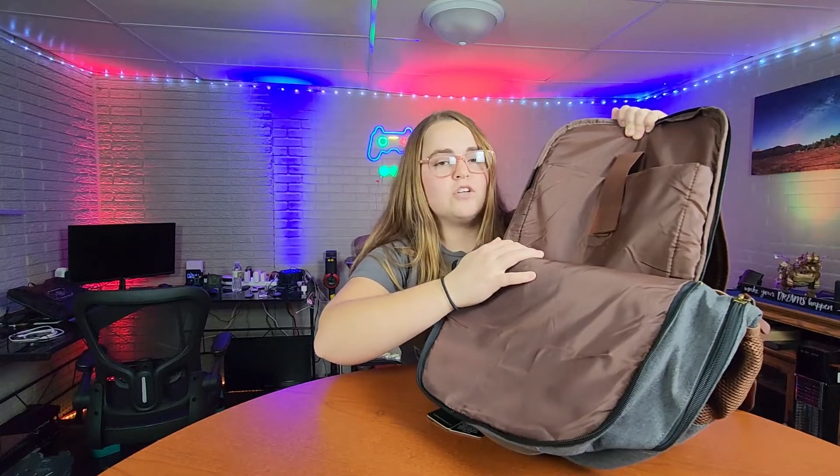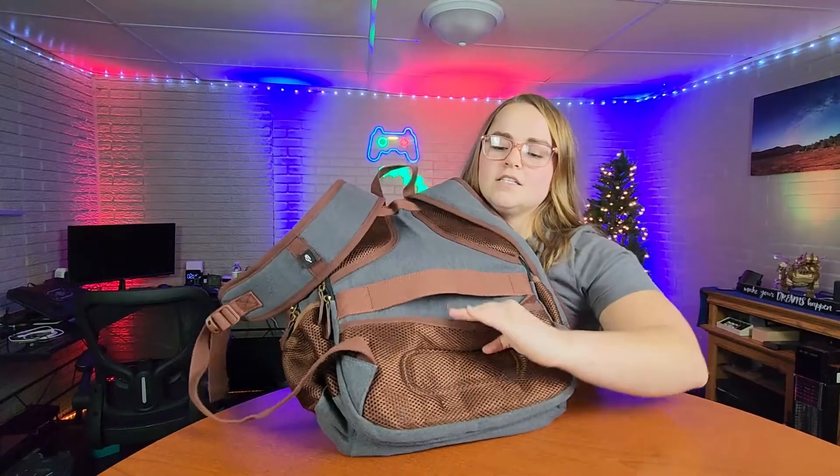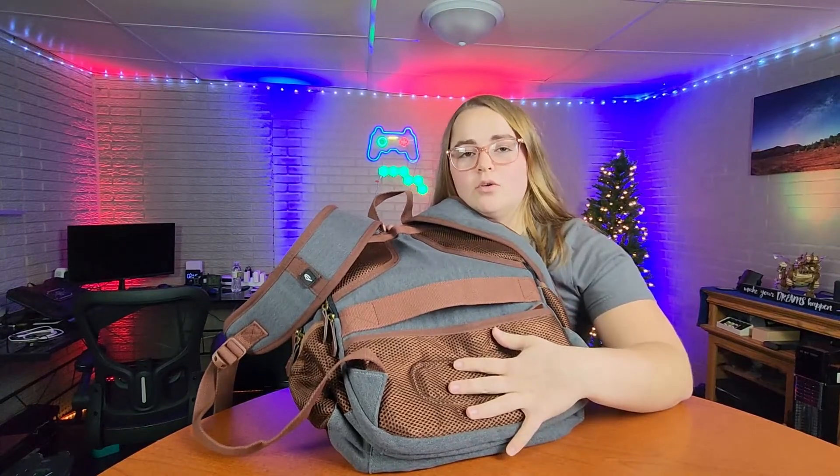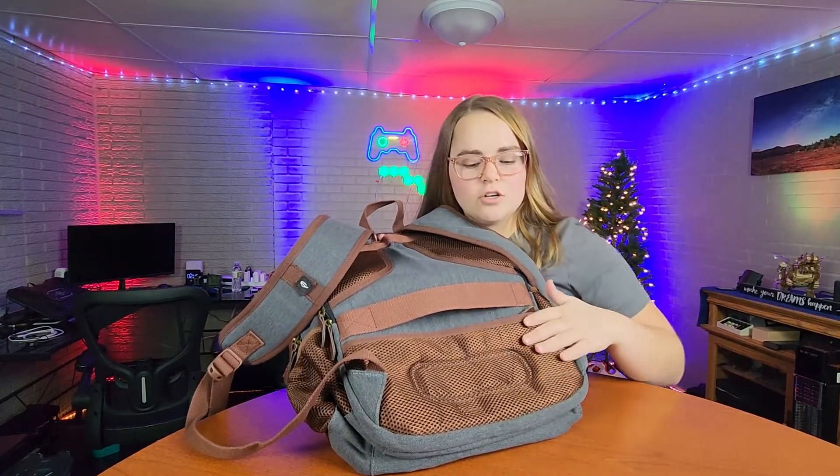And then even more storage room for books, binders, notebooks, all of that. And then lastly there is a zipper pouch right here, and this is probably where you're going to want to put your more expensive items that you're carrying with you, should that be your phone, an MP3 player, iPod, stuff like that.